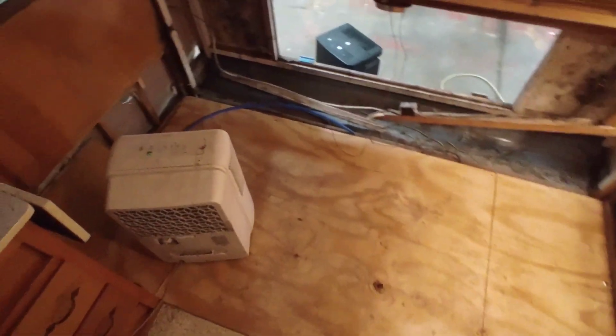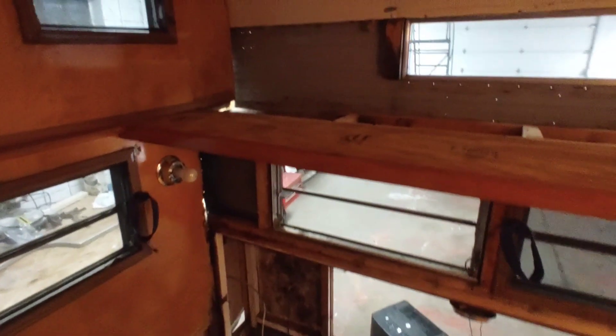We got the plywood laid and it went down real nice — the floor is done. We've got it carriage-bolted down to the frame in four places; there are two more I need to put in once I get a longer drill bit. We got all the cancer cut out of there, and now we're just de-humidifying and going to rebuild some of the wall framing and around this window tomorrow.